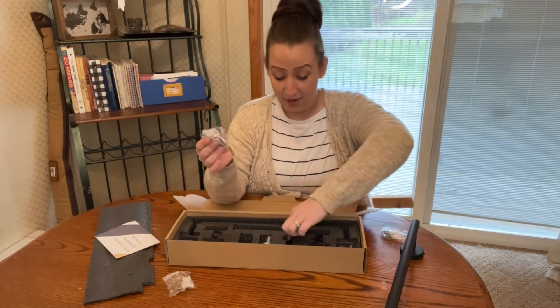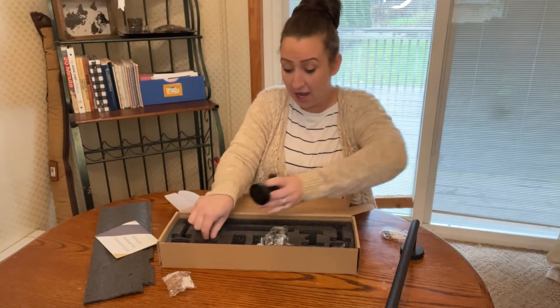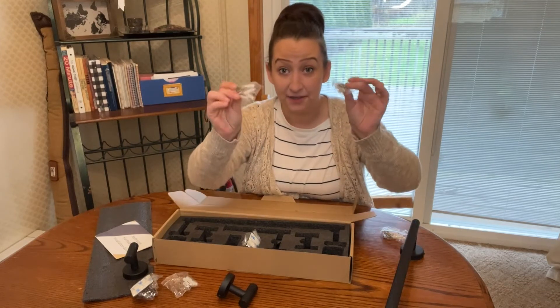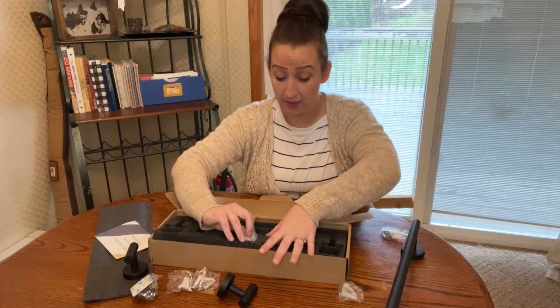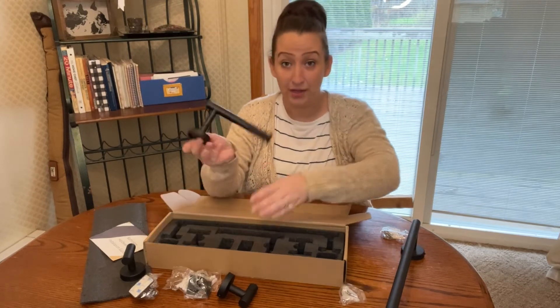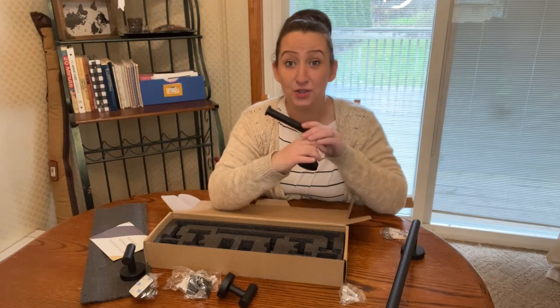It also came with two hooks. It comes individually packaged with all the hardware. And then you have your toilet paper roll holder — it's going to be so nice.